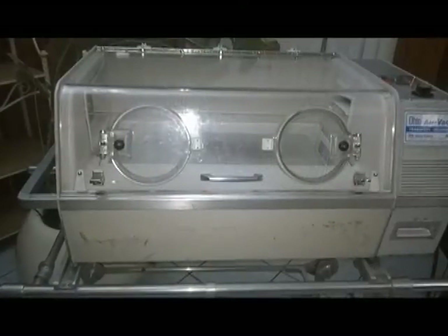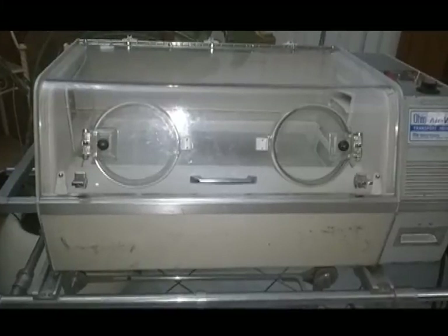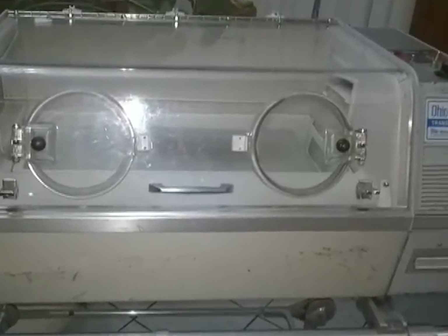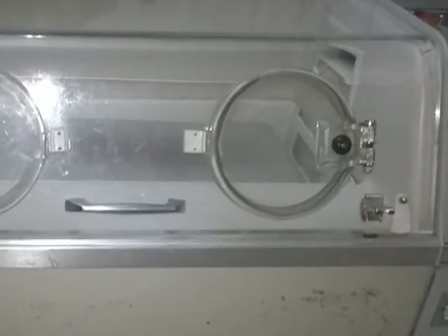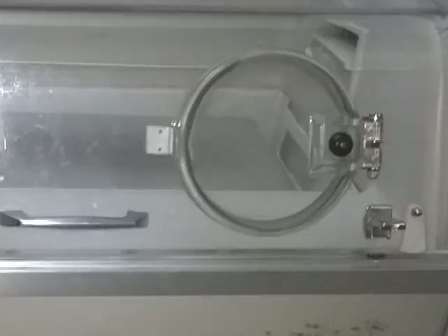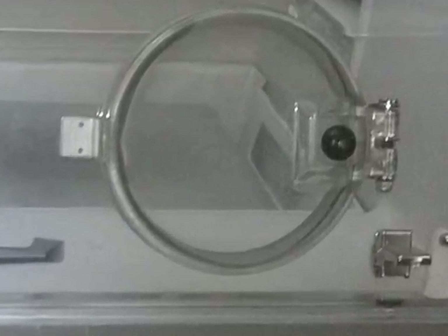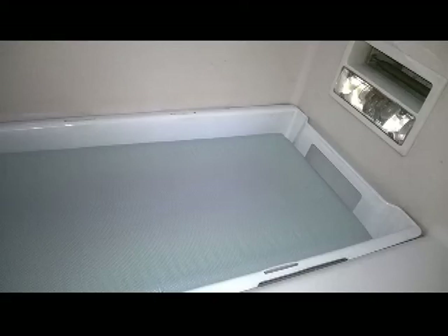The plexiglass covers are transparent to allow constant observation of the patient, and they also have two holes with lids so the nurses and doctors can have access to the patient using both hands. The inside of the incubator is easy to clean so foreign substances can be kept out.